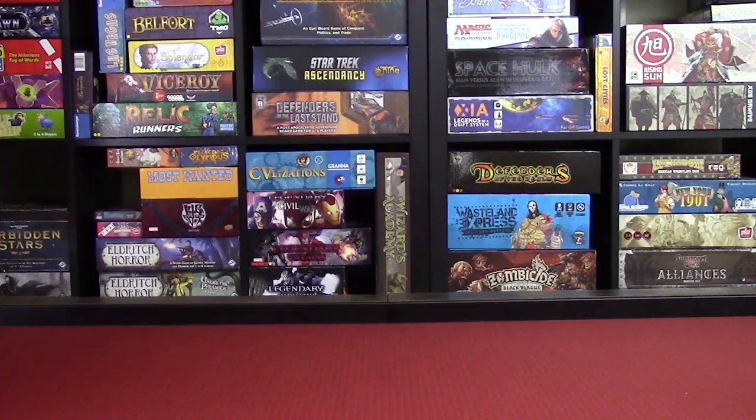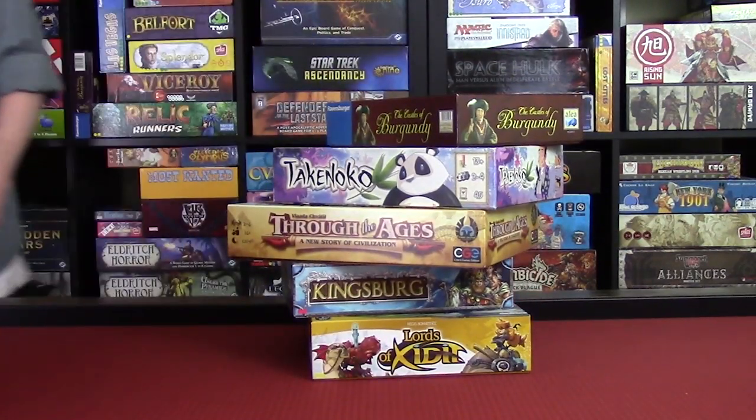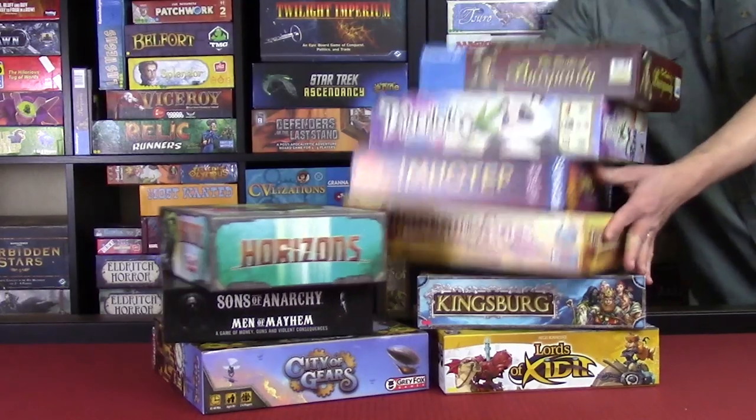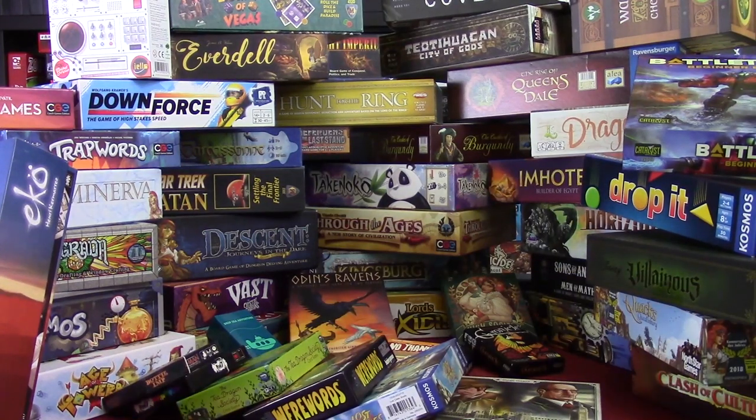One way to accomplish playing more games is by practicing and participating in what's called a 5x5 challenge. That's where you pick 5 games and vow to play each of them 5 times before year's end. There are also different variations on this, of course, such as the 10x10 challenge in which you attempt to play 10 games 10 times each, or the 50x50 challenge in which you are insane.